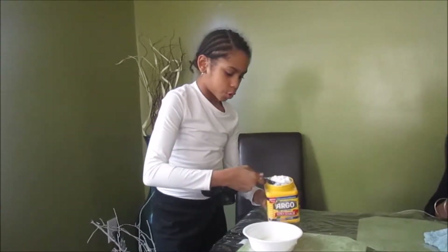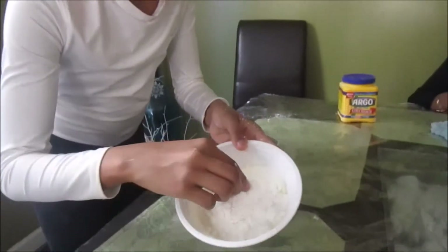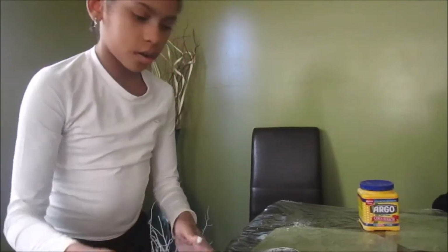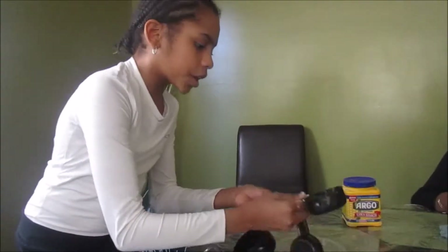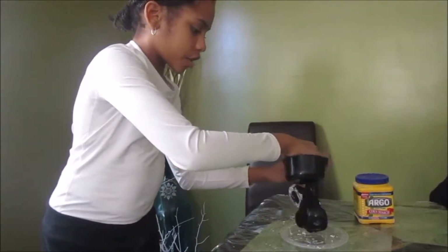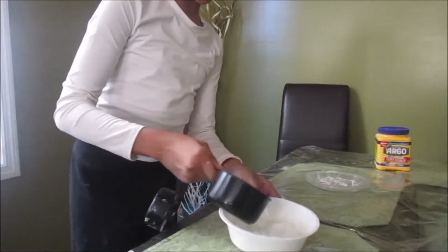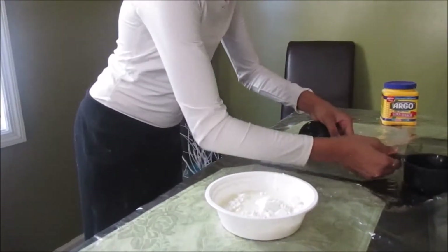I'm going to pour this into the bowl. This is what it looks like — it's powdery stuff, kind of looks like flour but it's different; it's starch. Now you want to get just one cup of water. I'm going to take my measuring cup, measure out one cup, and pour the water in just a little bit at a time.